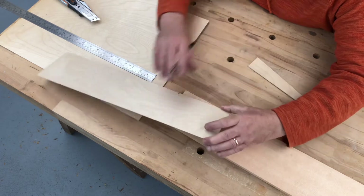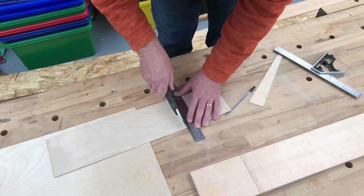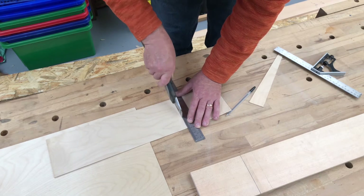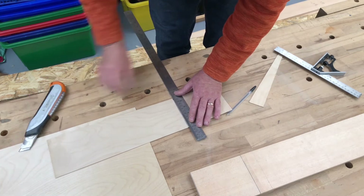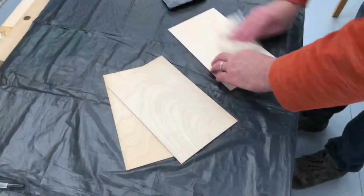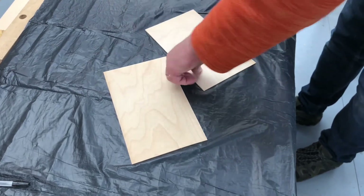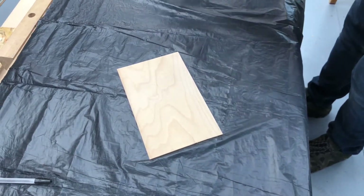Anthony has marked off the length directly from the spar, then it's easy to square it across and cut it out. Remember to keep the knife vertical — if it slips it will shoot into your thumb. We had to cut out eight pieces in total: four smaller ones for the two rear spars and four larger ones for the main spars. Anthony then uses the tack rag again to make sure they're absolutely clean before we apply the glue.